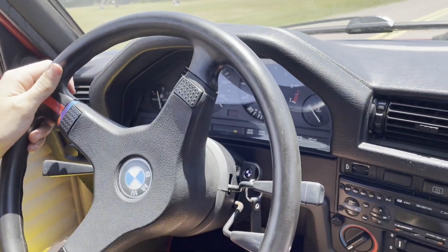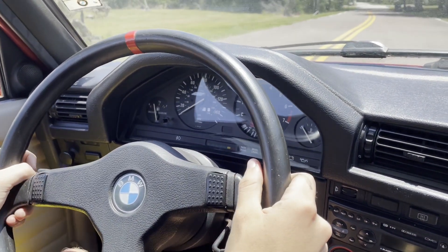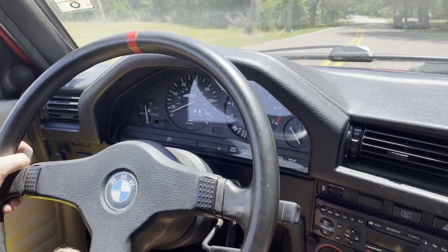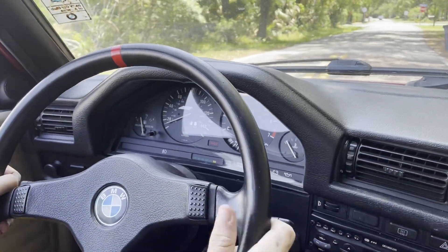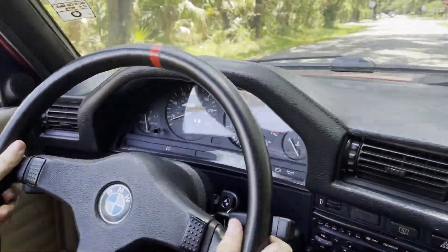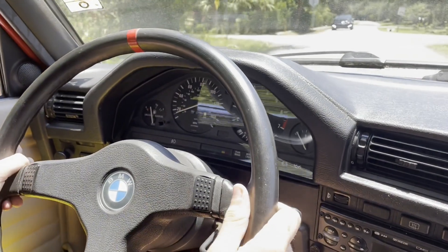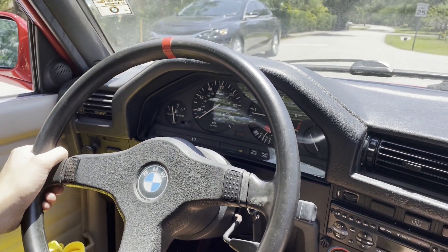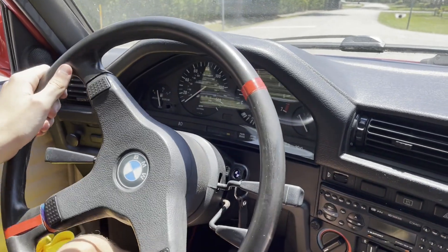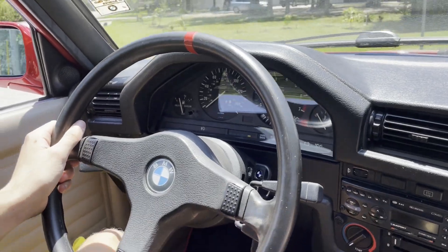Now my son doesn't have an excuse when he gets a speeding ticket! We are going to work on some other stuff too, like that squeaky pedal you can hear in the background. That's probably next. We're also going to pull the dash out to fix the fuel gauge — it's a little wonky — and then do some light bulbs and things like that. Hit the subscribe button so you don't miss the next videos on this and the portion of the truck.